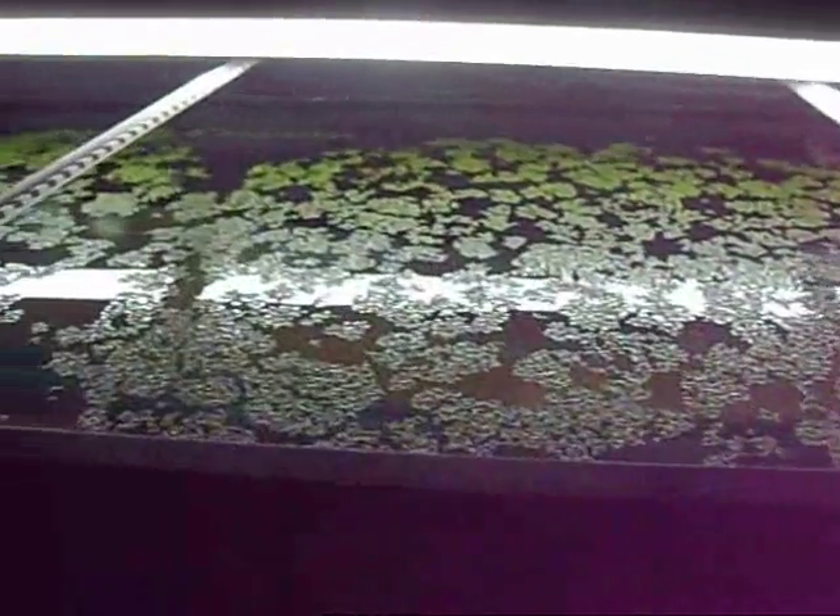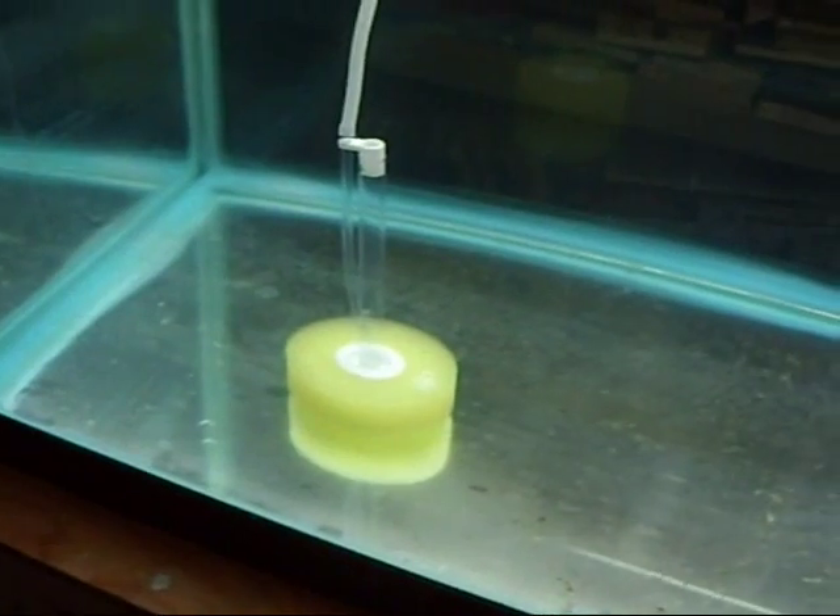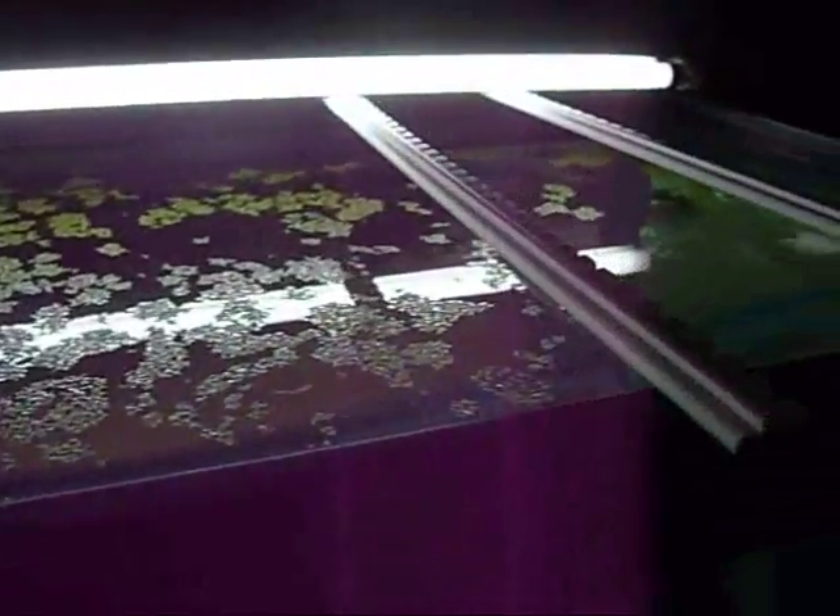I haven't added any fertilizer or nutrients into the water. Just tap water, which makes it not really a hydroponic setup, because whatever nutrients are in the water is the only thing I'm giving it — I'm not actually adding nutrients. I've got a heater going, keeping it at roughly 70 degrees. Not running the aerator; I want to keep the water as still as I can to maximize duckweed production.